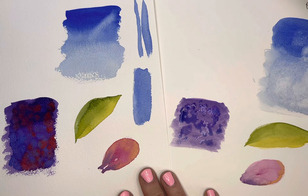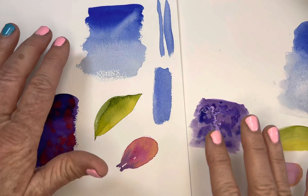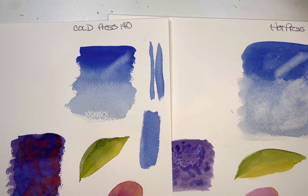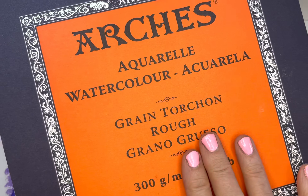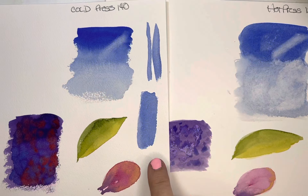I hope this tutorial was kind of fun. Buy yourself some hot press and some cold press, and if you really want to play, buy yourself the rough paper — I do have it because I love painting on it. The hot press is this bright pink, and here's rough — I love the rough because it's even just a little rougher than the cold. Just experiment.